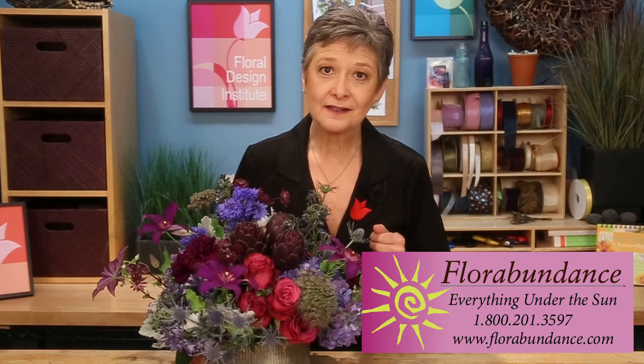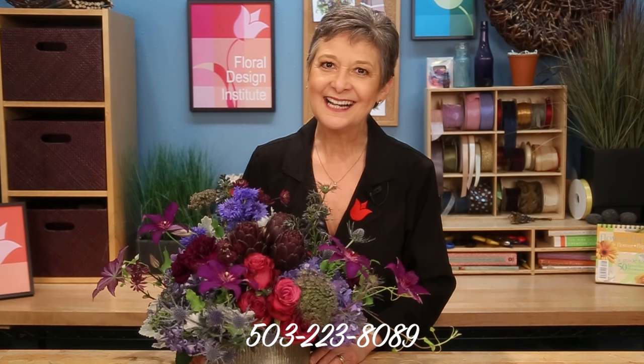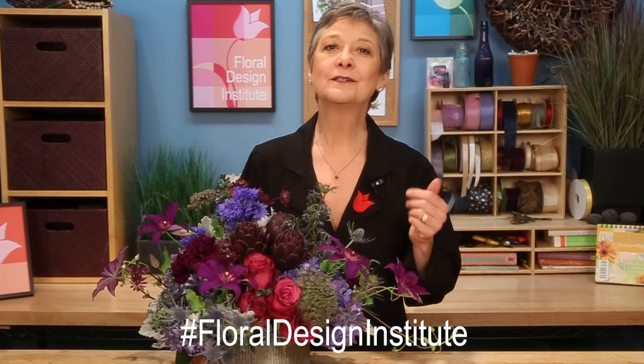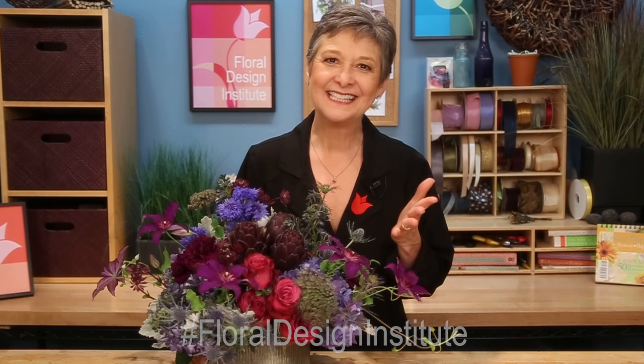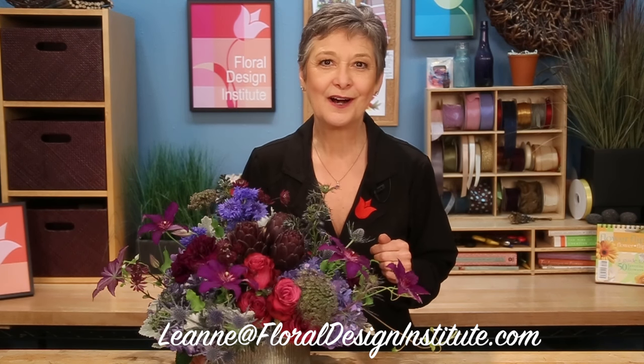Being a florist in the summertime is such a joy — there's an abundance of fabulous materials, and thank goodness for florabundance.com. Summertime is available almost year-round, so take a look at their site. If you have questions, want more information, or need more inspiration, reach out to us through our website, flowerschool.com, or pick up the telephone and give me a call at 503-223-8089. As you're creating this summer, take a photograph and share it with us all — post it on social media with hashtag Floral Design Institute, or send it to me via email at Leanne at FloralDesignInstitute.com. Now it's your turn — have fun and do something you love.